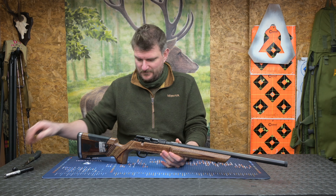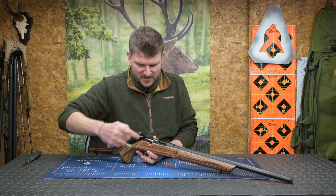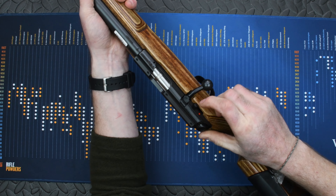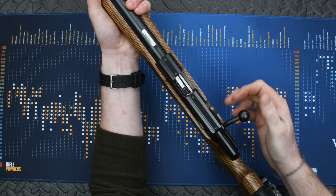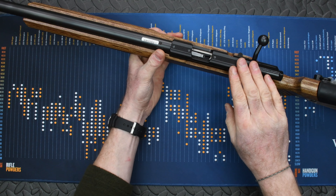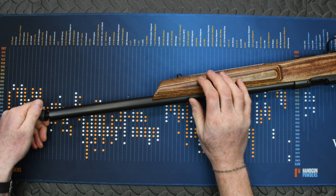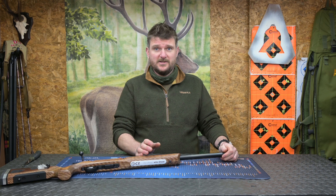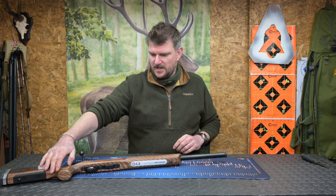This is the At One — the laminate version. It's got the same 457 action and the same 457 trigger, which is beautifully crisp with a single stage and a safety catch on the right. This one has regular dovetail rails — it doesn't have a Picatinny rail fitted, but you could put one on if you wanted. It's got a heavy barrel with what looks like a half-inch UNC thread, so you can add a moderator or a brake — just ask for the one you need the right size for.